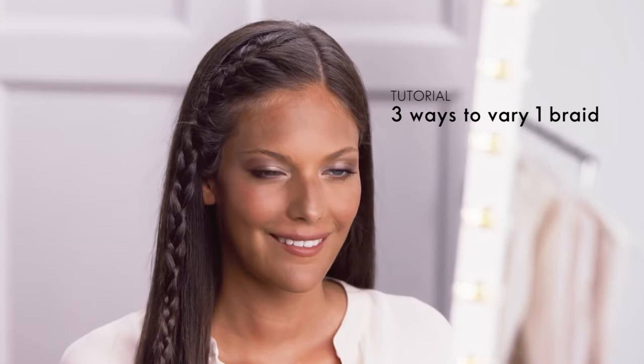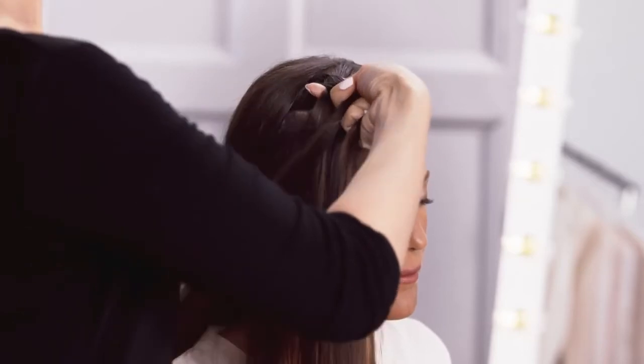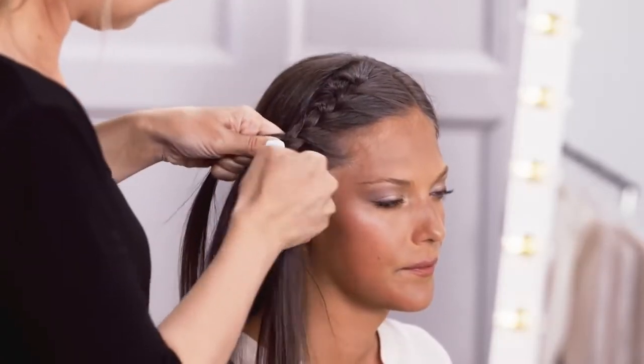In this video we'll show you how to make one braid into three different hairstyles. Start with a side parting and braid a simple French side plait all the way down to the end of your hair.